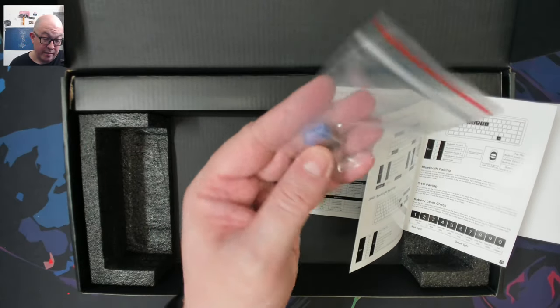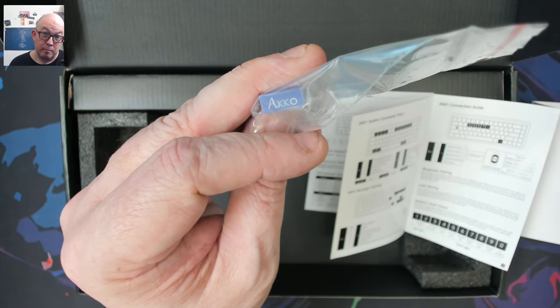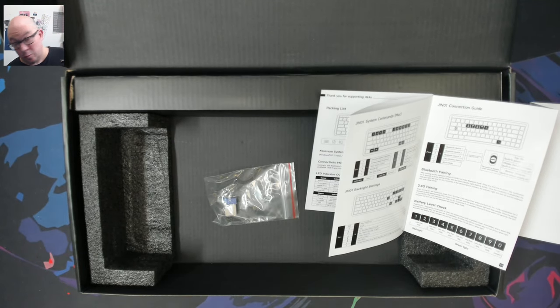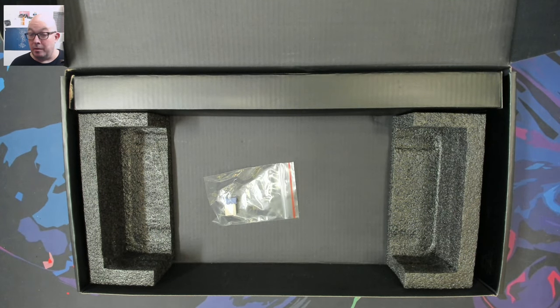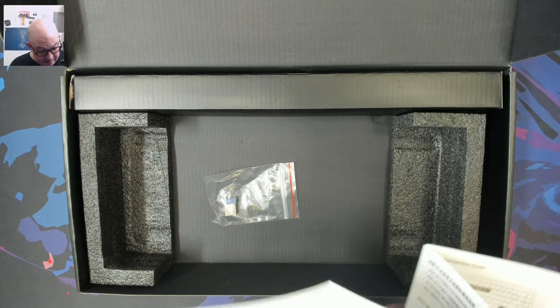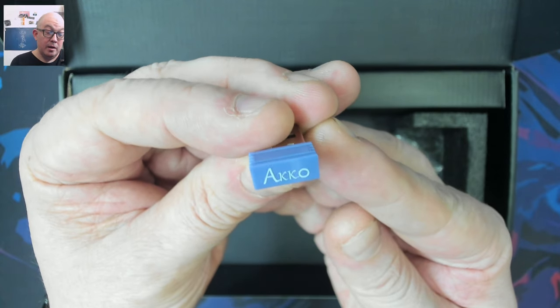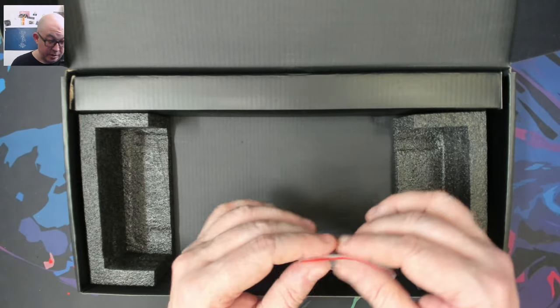We also have a 2.4 gigahertz dongle, and thankfully it does have the Akko branding on it, so if you have more than one Akko device you can figure out which dongle goes to which. This card shows the different commands, pre-bindings, and connection options. I'm going to put the dongle back in the box so I don't lose it.